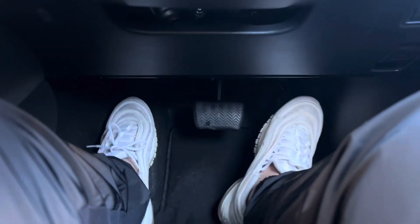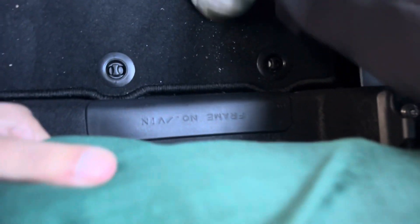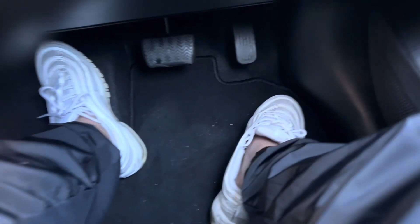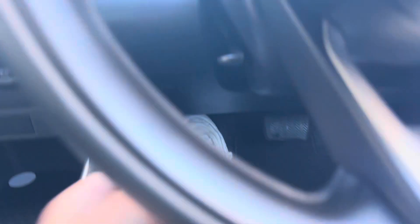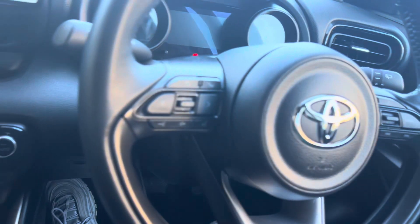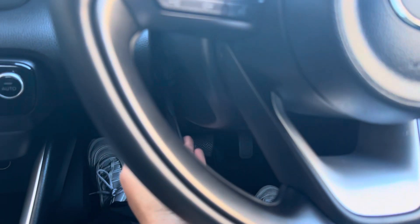When you get to the car you're going to have to set the seat up. There's a lever between the seat that brings the seat forward and you can bring it back to give yourself some space. You can also bring the steering wheel up and down — there's a lever on the side where you can go in and out.